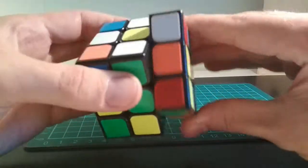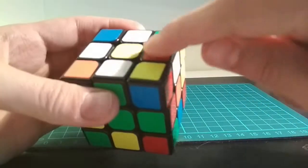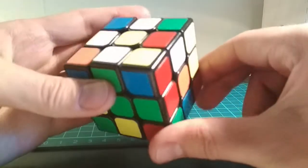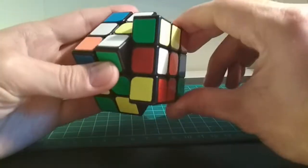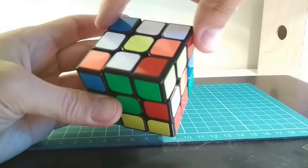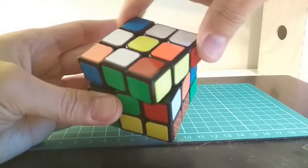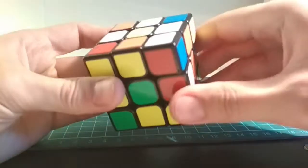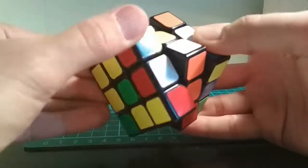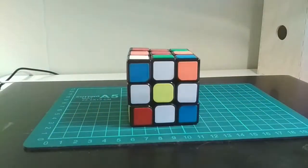But you see that if I move it up here, it will be in the right position but it will be incorrectly oriented. So to fix that, I take it down one step, and then I turn the top so that the one I'm replacing is over here. And now I can move the white edge piece here. Now you see that I built a daisy.